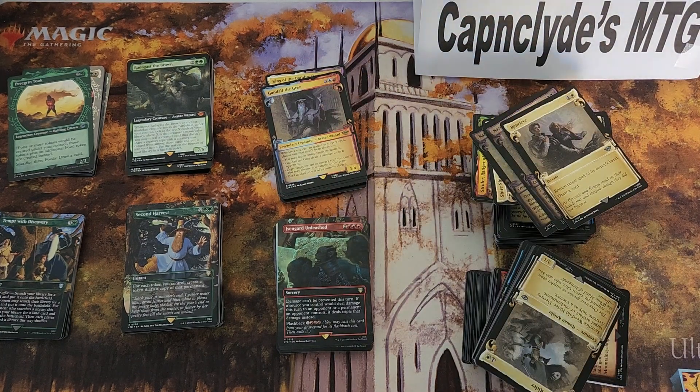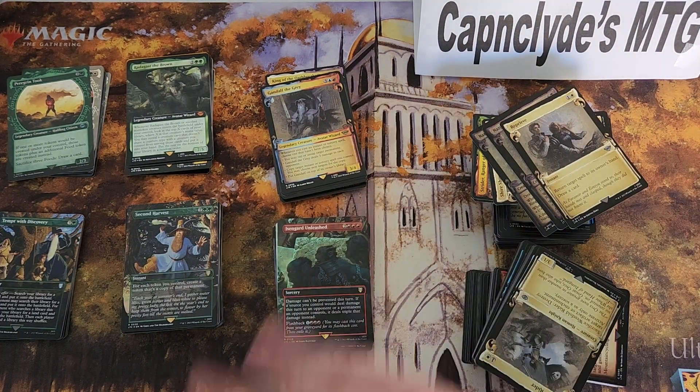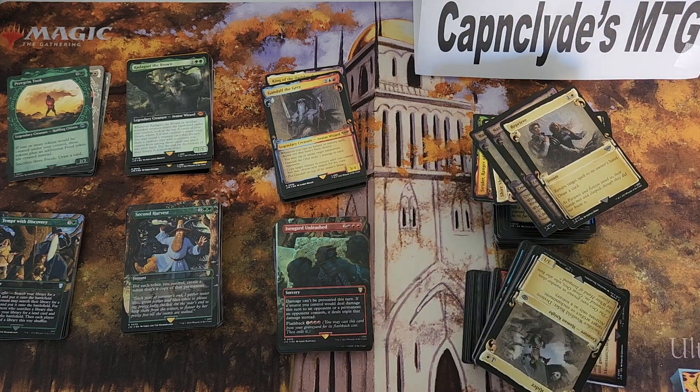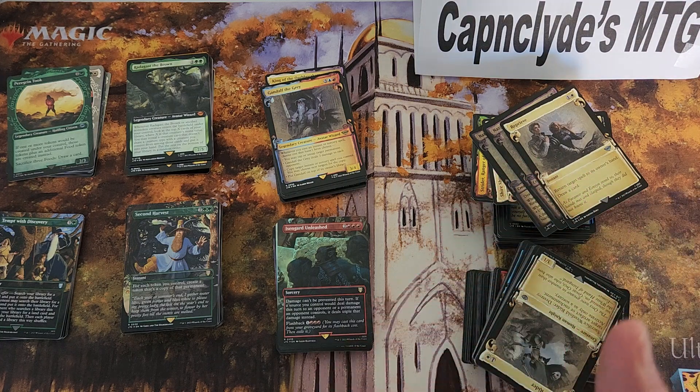Hey Magic fans, we're back — this is your captain speaking. We've done two boxes of the Special Edition Lord of the Rings, so let's do a quick overview and value breakdown. Before we get started, don't forget to comment, like, subscribe, and hit that notification bell. If you want to buy some of these cards, they're already going to be listed online — check out the links in the description to the TCG Player store and the eBay store.